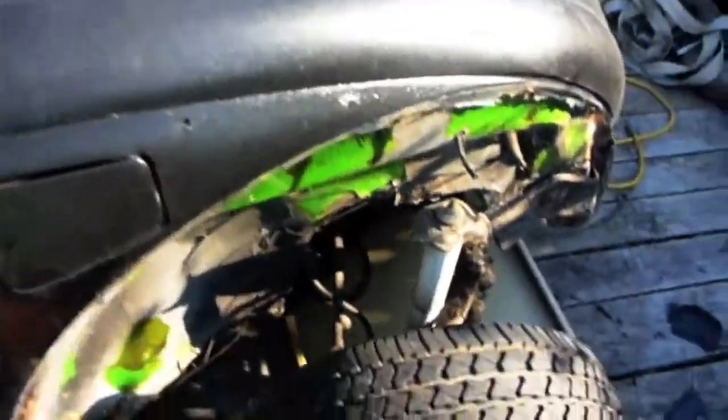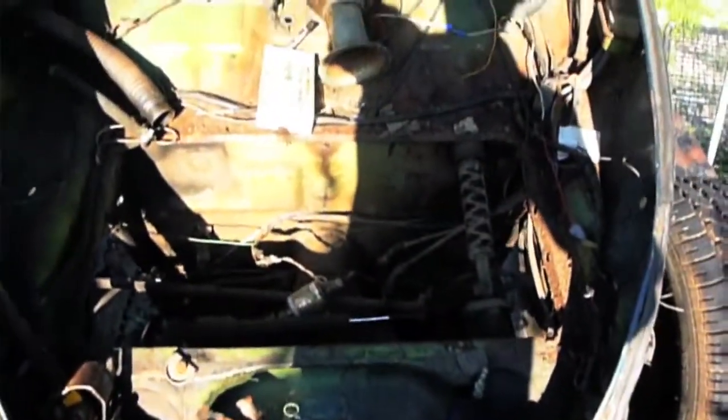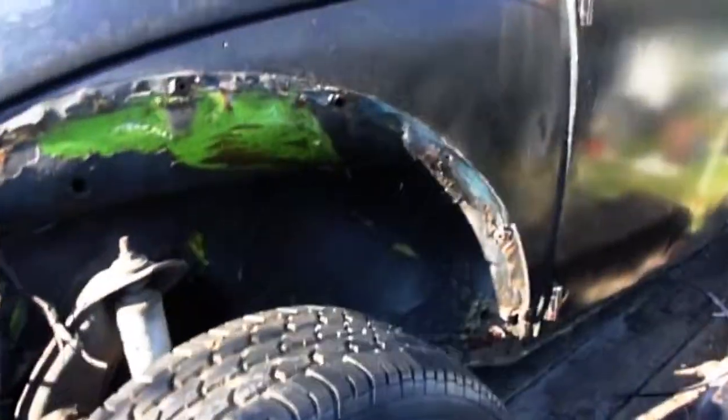Just doing another overview of the car here. I got the carburetor back on and I got the fenders off — all of them. The front one I had to cut off because the bolts wouldn't come off. The front ones are off now and I got the gas tank out. I got the running board off because it was really rotted.